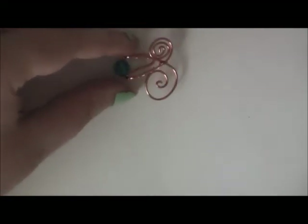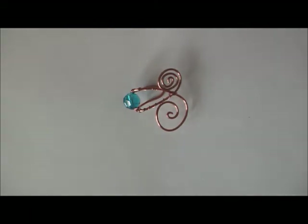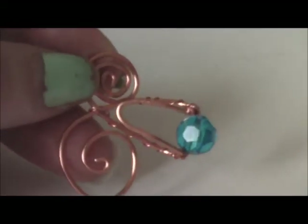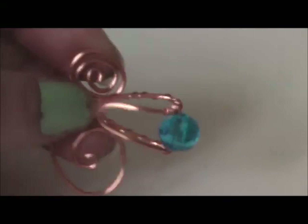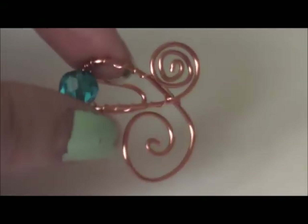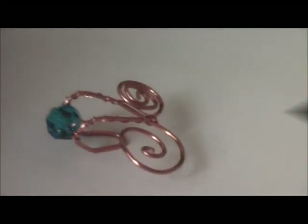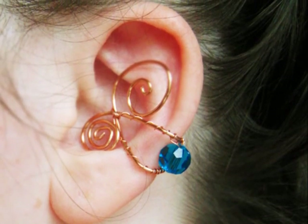I'll post some pictures of ear cuffs that have sold in my shop so that you can see what it looks like when the ear cuffs are worn. That wraps up this tutorial. I hope you guys had fun and learned something new, and if you decide to make your own ear cuff I'd really love to see it — feel free to make a video response or just send me a picture. Don't forget to subscribe to my channel, thumbs up this video if you liked it, and leave me a comment or a question. Thanks, bye!